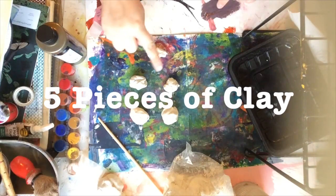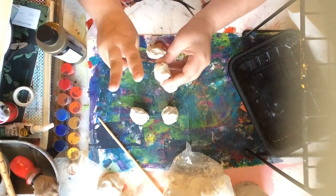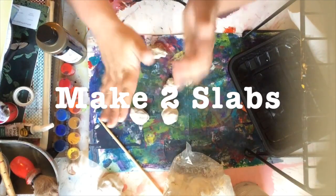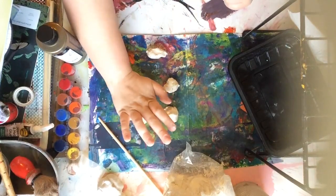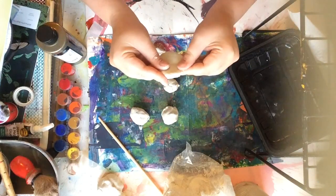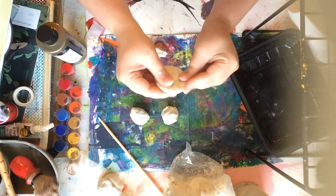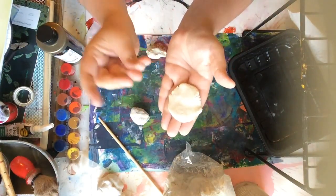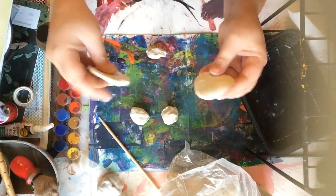To start your clay turtle, you're going to need five pieces of clay about the size of a gumball. Take two of those and turn them into slabs. A slab is a piece of clay that is kind of like a pancake. I'm using the heel or the back of my hand to press them flat, but you don't want them super paper thin or they might fall apart — about the size of a cookie. You'll need two of those, and they're going to become the top and bottom shell of your turtle.